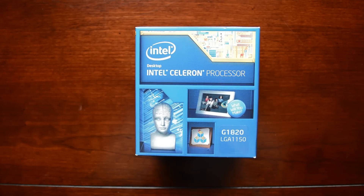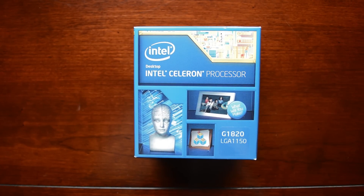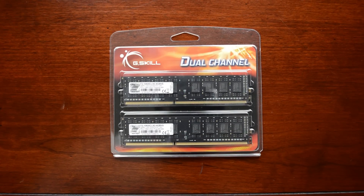For the CPU, I went with an intro-level Haswell chip — the Celeron G1820. It runs at 2.7GHz with 2MB of L3 cache. Since this computer is only going to be used for really basic tasks, we won't be getting a dedicated video card, and instead we'll be using the built-in Intel HD graphics straight from the CPU. I also picked up 4GB of DDR3 memory from G-Skill running at 1333MHz.